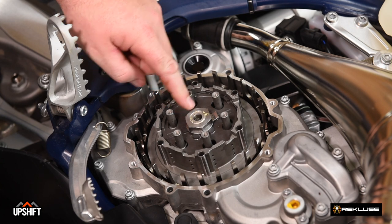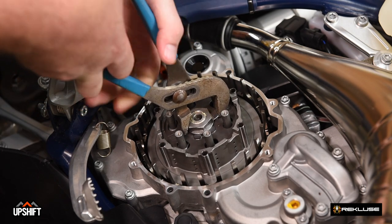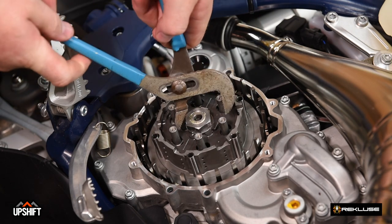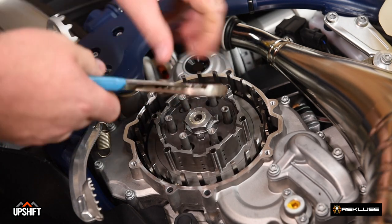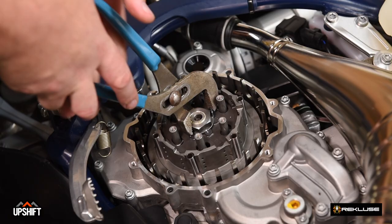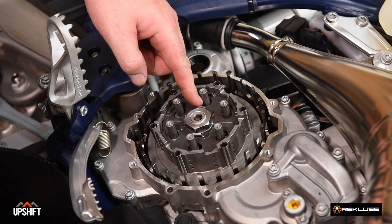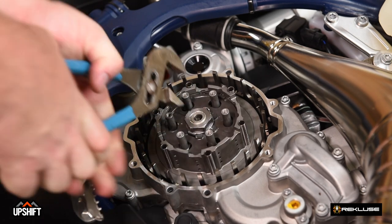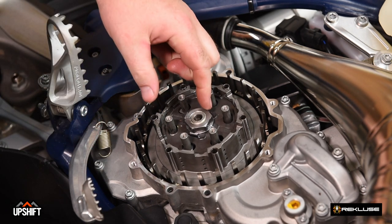Now that our center clutch nut is torqued, we're going to bend up the tabs on the lock tab washer using a set of channel locks. I want to make sure to bend up both tabs. Our lock tab washer ended up on one of the points of the nut, so just make sure that you bend it around as tight as you can to the nut. Sometimes that may take a couple tries to get it bent to the right angle — usually on these KTMs or Husqvarnas, you'll find that scenario.